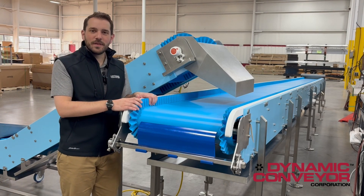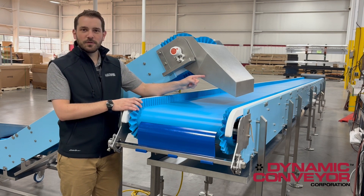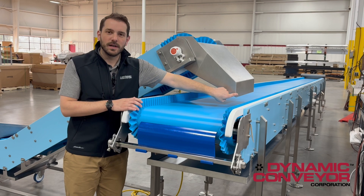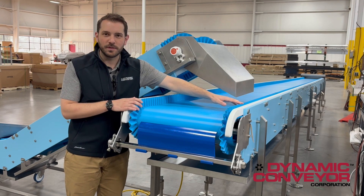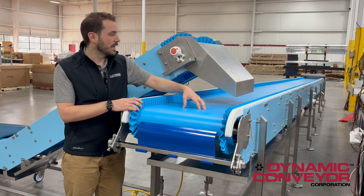Here at the outfeed of our conveyors are a few more accessories worth noting. The first is an outfeed chute with a backstop, and that's going to prevent dusty byproducts from migrating outside of the sidewalls of our conveyor, ensuring that we get a centrally located drop at all times.